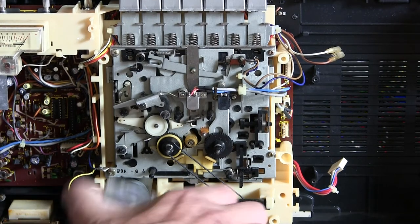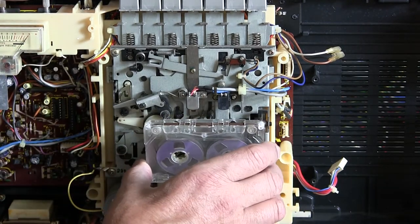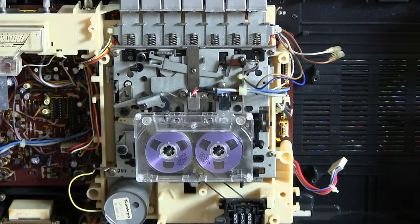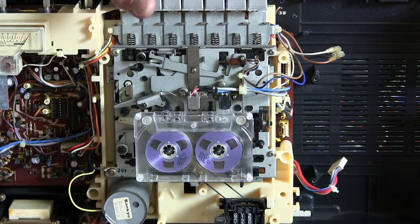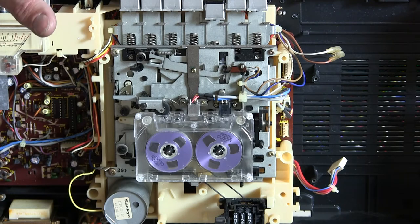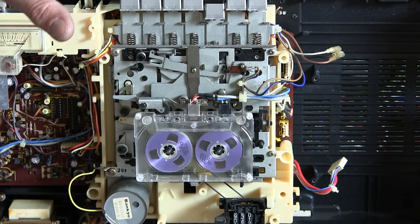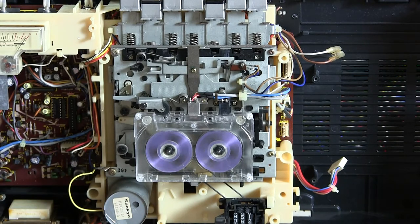Let's put a tape in there — here's for demonstration only. Hit play. I was having this issue before — it wouldn't lock into play. I don't know what the issue is there. There it goes. So if we were to fast forward it, it'll do that. And you can hit cut — cut will release it and allows you to go back to play. Of course if you hit stop, it'll stop. You can see the tape counter rolling along.